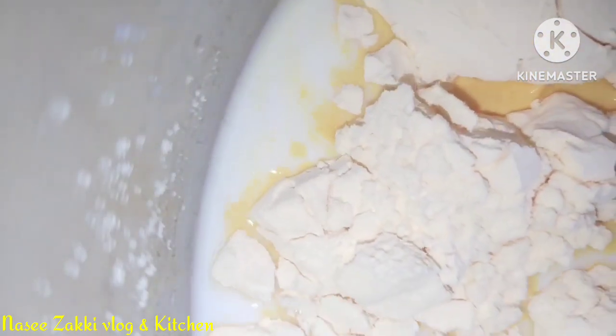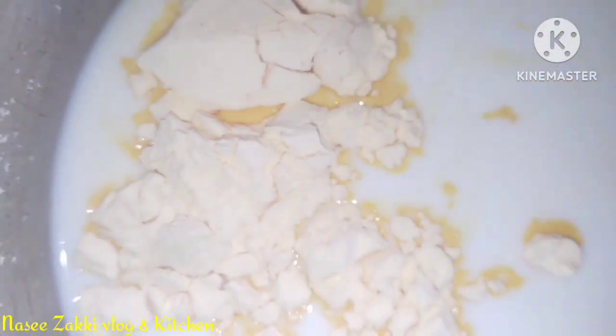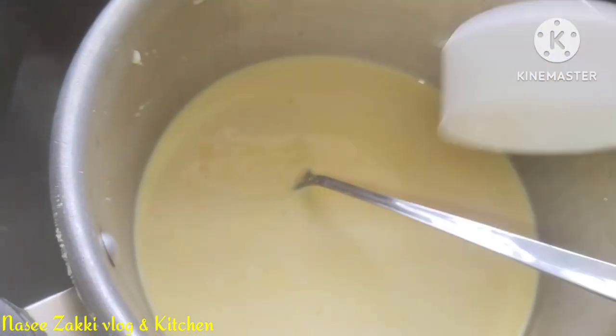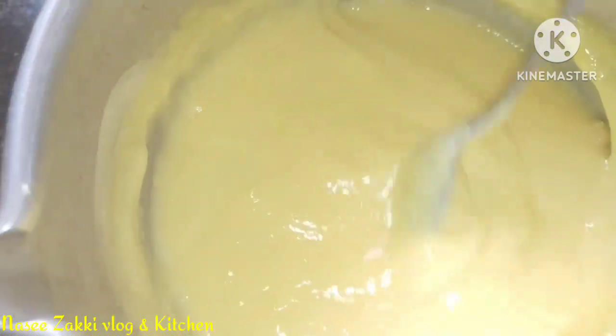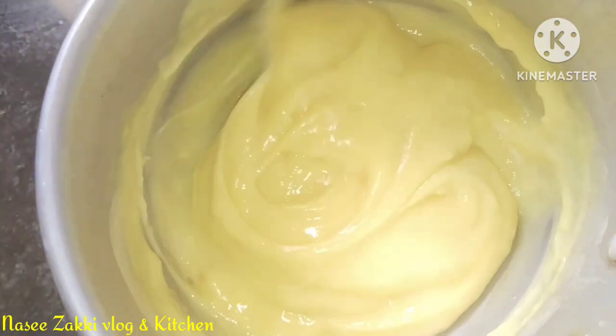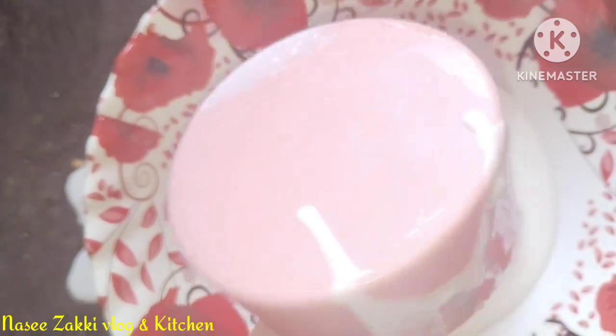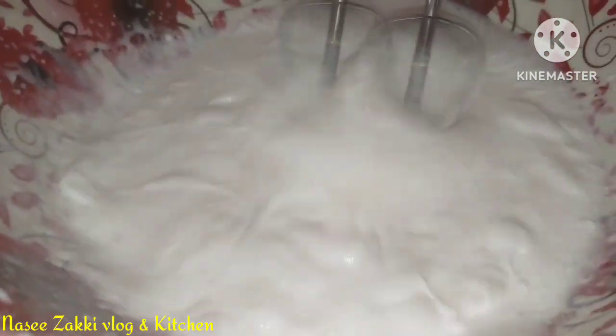Now I am going to add whipping cream. I am going to add custard paste — a cup of custard paste. For 3-5% of custard powder, add a mixture of custard and a cup of whipping cream.